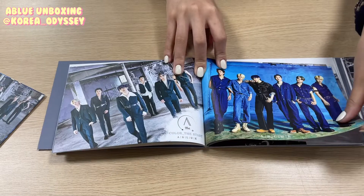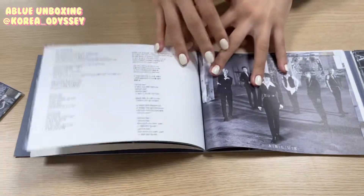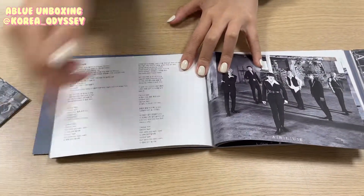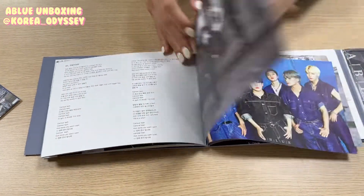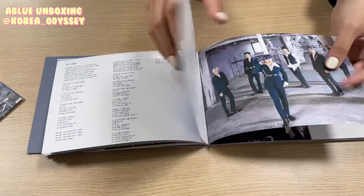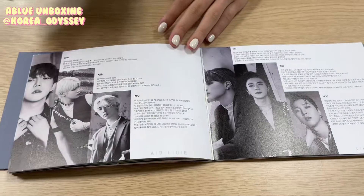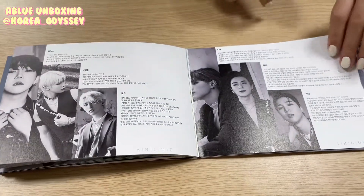That's really cool. And we have the song lyrics. That's pretty short. And here I guess they have like this short message for their fans. This is really sweet.